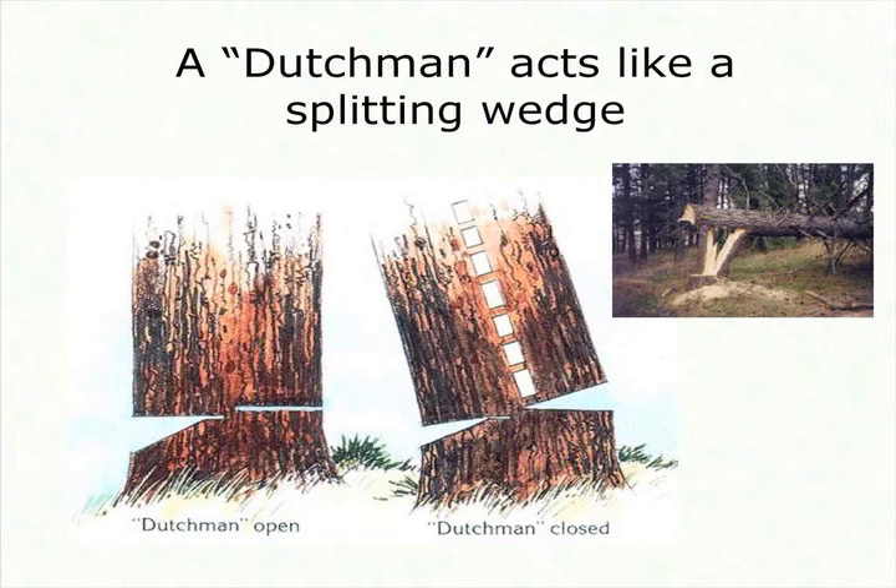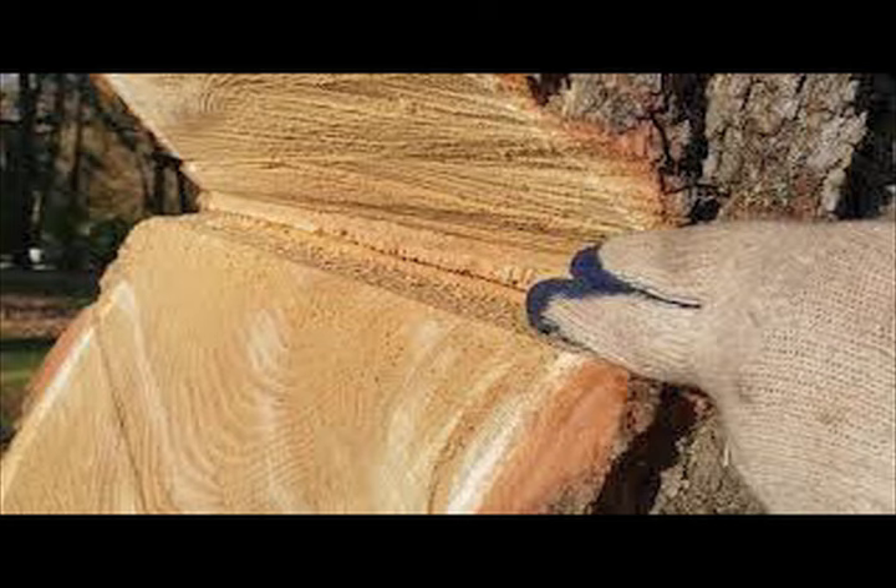There are a number of techniques you can use to make sure you avoid the bypass Dutchman. One technique I use is called the plate cut. Generally when I'm done with the plate cut, I can put a finger or two fingers into that apex — there's definitely going to be no bypass in that notch. So watch your notches, be extremely careful, make sure they're cleaned out, take a good look at them, make sure there's no bypass, and you will avoid the number one rookie mistake in tree felling.